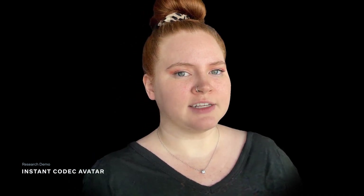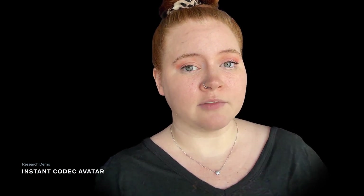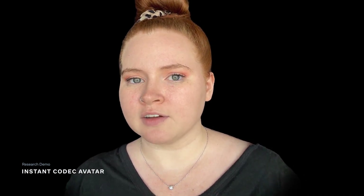Now, obviously, this isn't the same quality as you just saw with the 2.0 codec avatars. However, they're still pretty expressive and realistic. We're putting a whole lot of effort into developing these so anyone can easily create their own high-quality, realistic avatar for themselves.